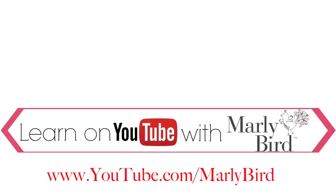Everything you need to know about knitting or crochet can be found right here on the Marley Bird YouTube channel. Learn with Marley Bird — visit youtube.com/MarleyBird. See you next time!